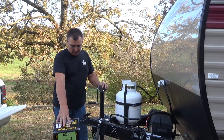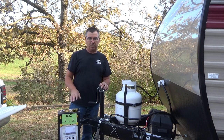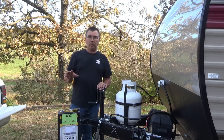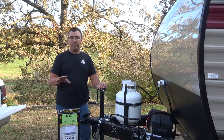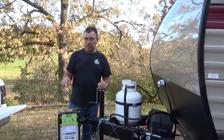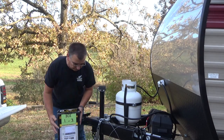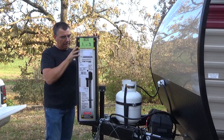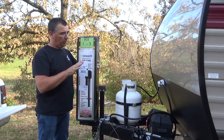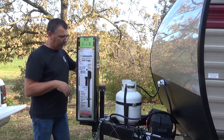Stromberg Carlson Products makes electric tongue jacks in all different sizes. This is the lightest one because it's a pretty small trailer. It's 2,500 pound capacity, has an 18-inch lift, and a totally watertight sealed motor — 12 volts DC. It has a level built on it, and also an option where if your battery goes dead, you can actually crank this by hand and still jack your trailer up. It also has a working light and waterproof switches, so you can control everything right from here.